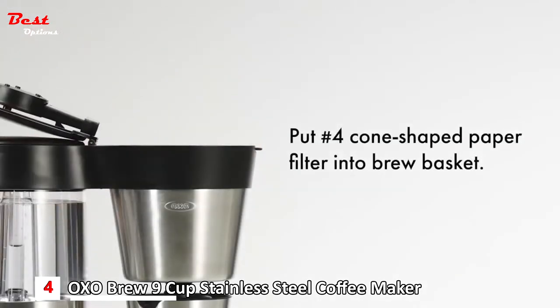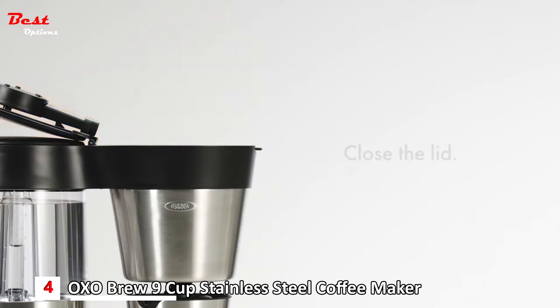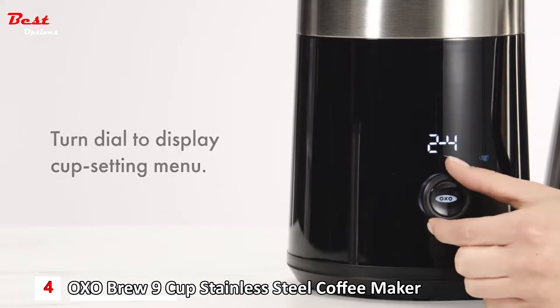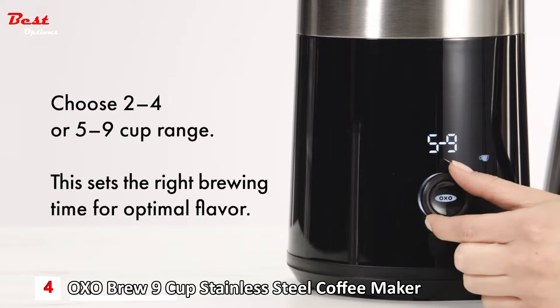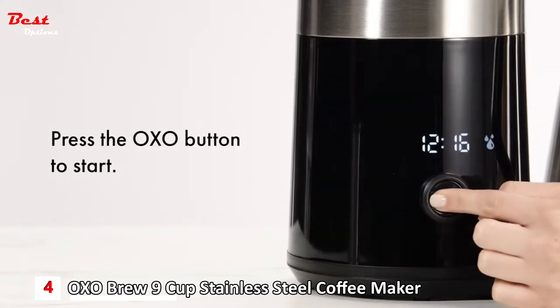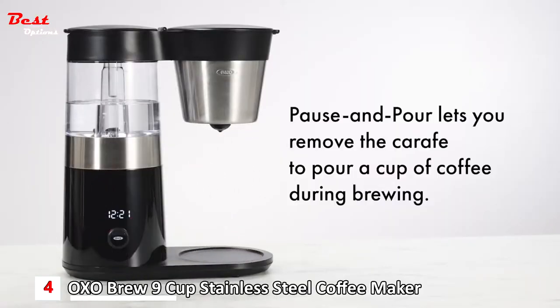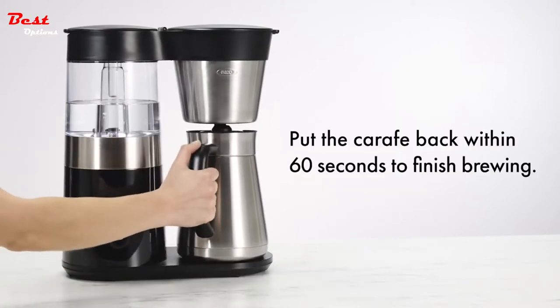Place a number four cone-shaped paper filter into the brew basket and add medium ground coffee. Close the lid and turn the dial to display the cup setting menu. Choose either the two to four or five to nine cup range — this sets the right brewing time for optimal flavor. Press the OXO button to start. You can pause and pour a cup of coffee during brewing; put the carafe back within 60 seconds to finish brewing.